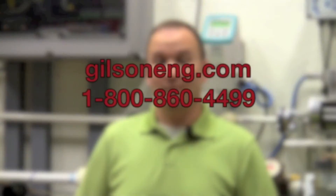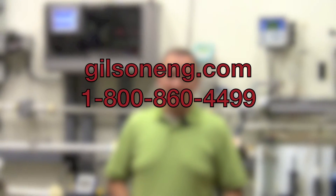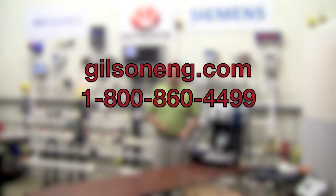Thank you for your time today. For more information, please contact our website at www.gilsoneng.com, or call your local Gilson sales rep at the number below.